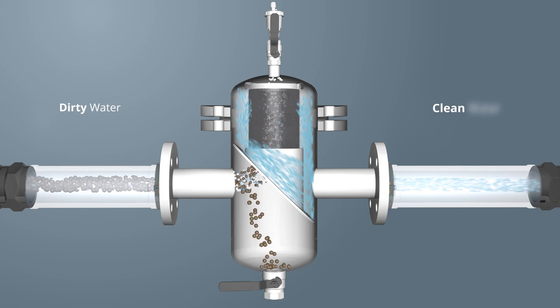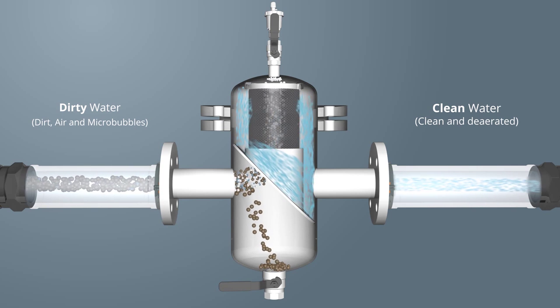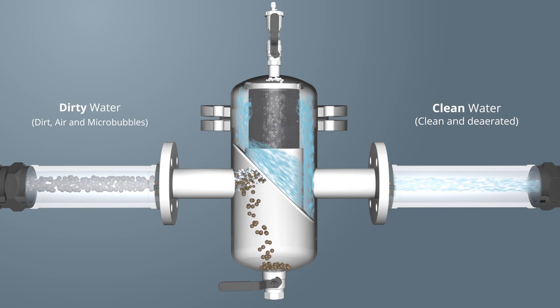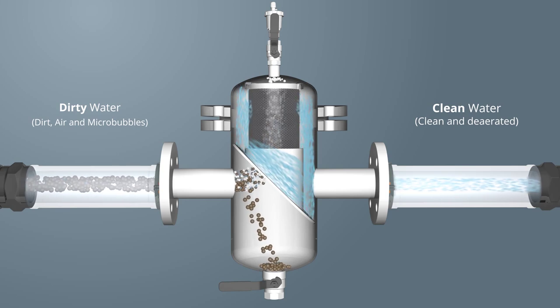On the left-hand side of the one pass, all air, microbubbles and dirt particles flow into the separator. You will see the larger, heavier dirt particles sinking to the bottom half of the one pass, while the smaller, finer, lighter particles rise along with the air and microbubbles into the top half of the one pass.